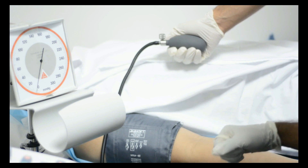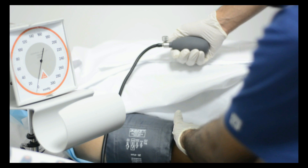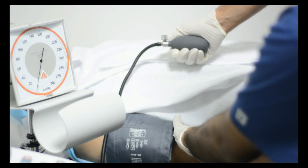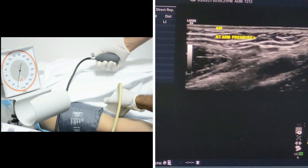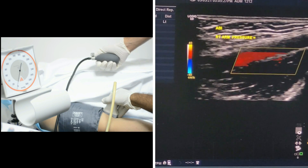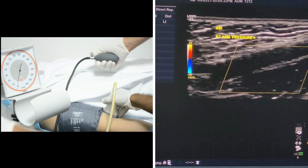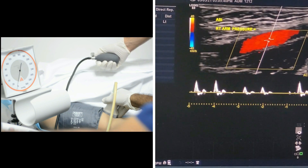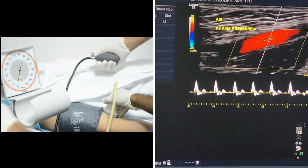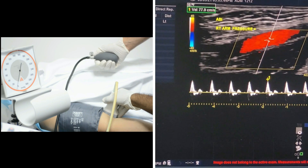With the patient lying in supine position, I am going to check the brachial artery. I will try to locate the brachial artery at the antecubital fossa. Here we have the brachial artery. Now I will show you the waveform of the right brachial artery — a nice triphasic waveform with a maximum velocity reaching 77.